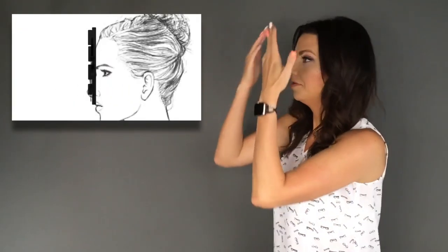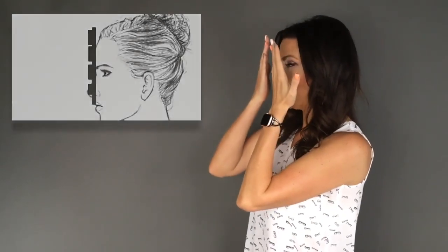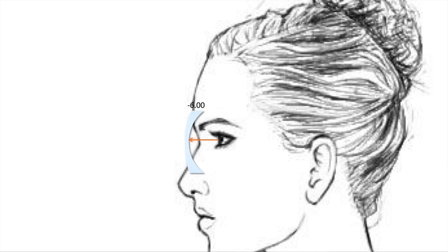The phoropter, which sits about 13 millimeters from the front surface of the eye — they then choose glasses that sit 20 millimeters from the front surface of the eye. Take a look at what happens to that prescription.